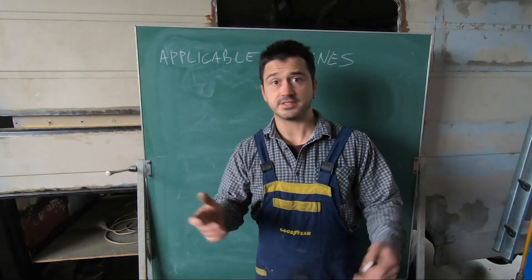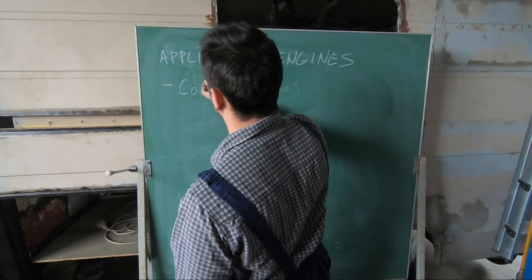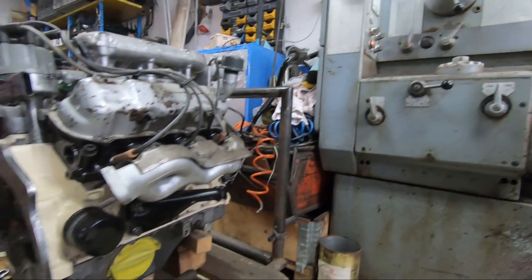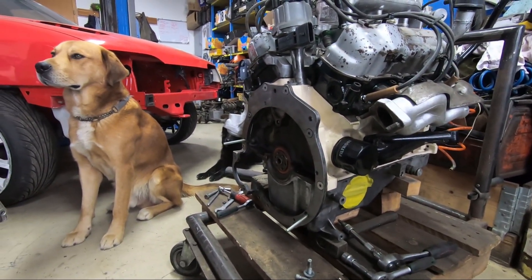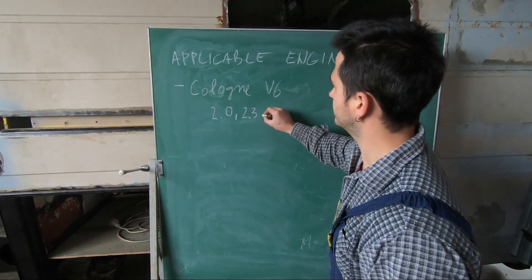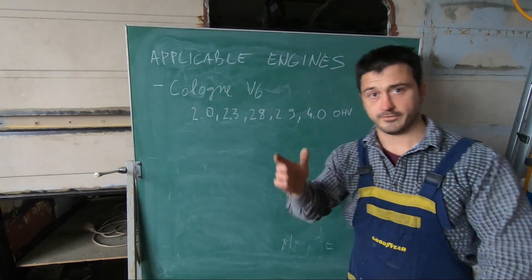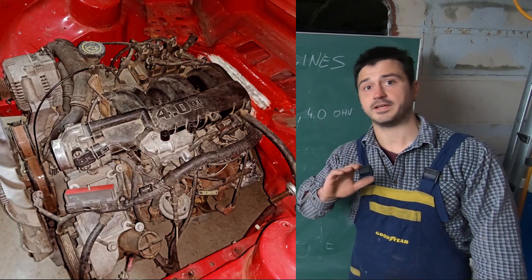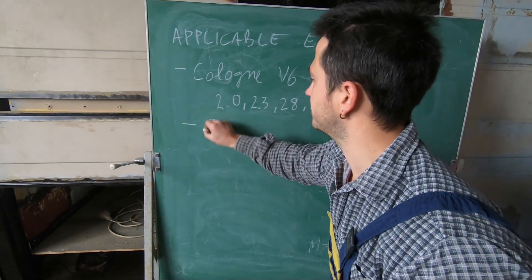The engines this adapter plate kit will bolt onto are Cologne V6 engines. I'm using the 2.9-liter version on my car, but the bolt pattern is the same for smaller displacement V6s also. I've also checked on my 4-liter OHV Cologne engine and the adapter plate kit fits perfectly. Next we have the Cosworth V6 engines.